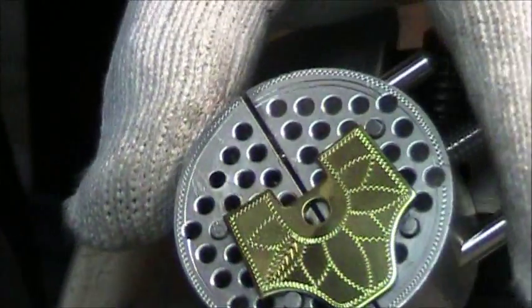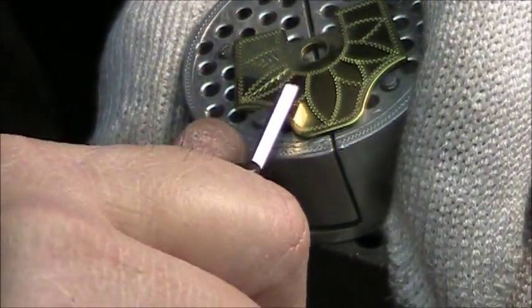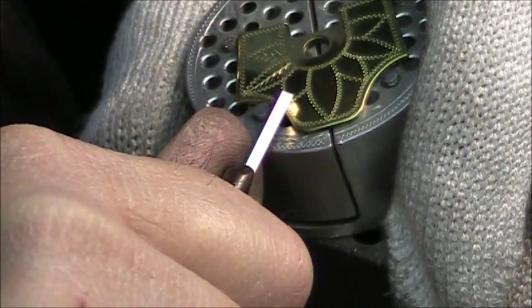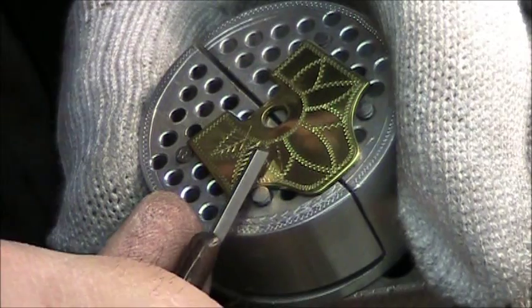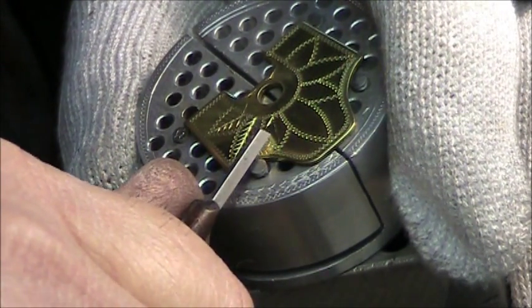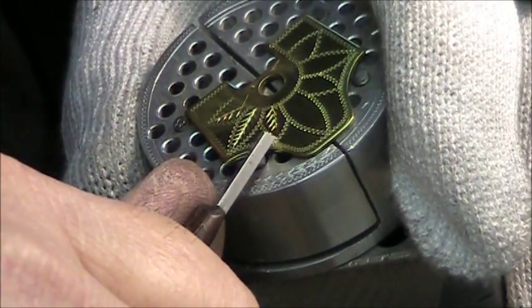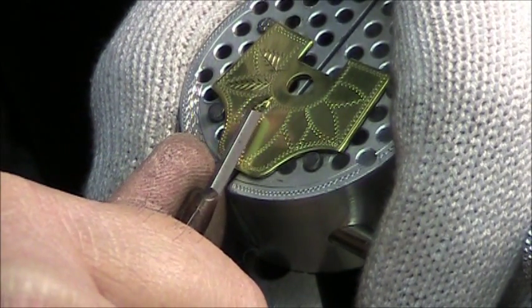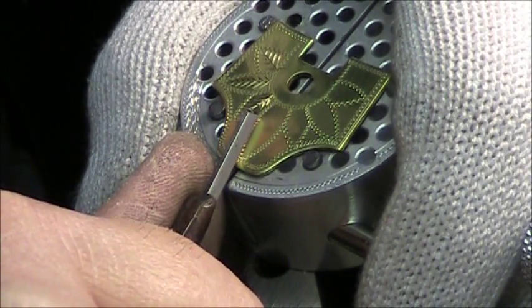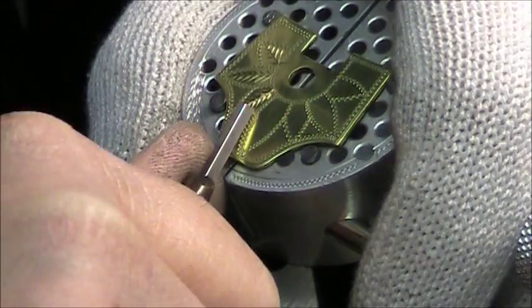Let me do some blatant self-promotion. For those watching who are banjo players and maybe have a banjo you'd like to make better by having me engrave it — it doesn't have to be this design, I have many different patterns and can do a custom one for you. This will greatly increase the value of your instrument. I'm a graduate of the New England School of Design, though I didn't study hand engraving there — I studied graphic design, illustration, and drawing.